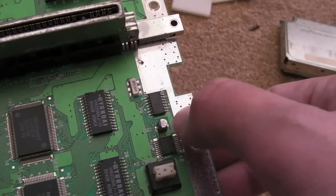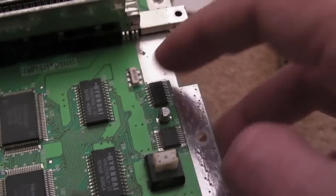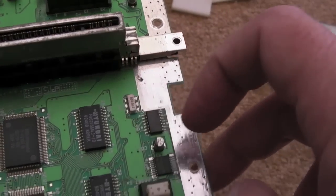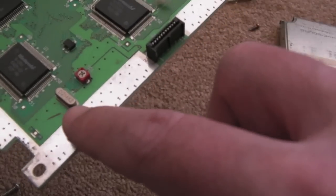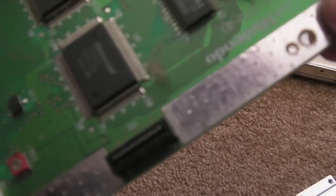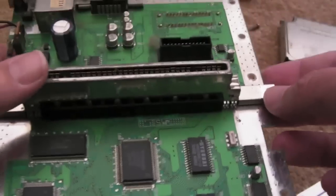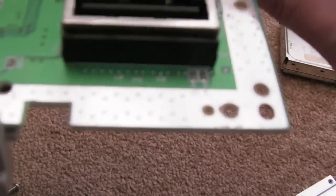Another SMD cap down here that I just spotted — again, no signs of leakage. That looks like a crystal, and there's another crystal down here as well — that might be the master clock crystal. Very interesting. One of the other things you'll notice just from looking at this is there doesn't appear to be any sound hardware.